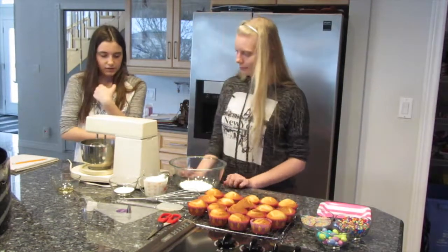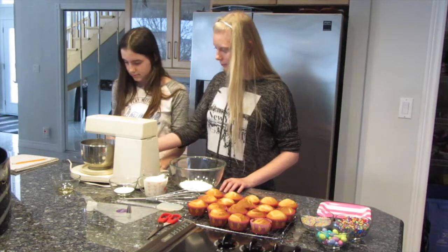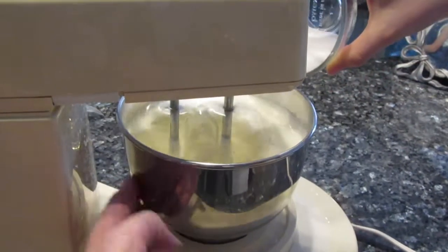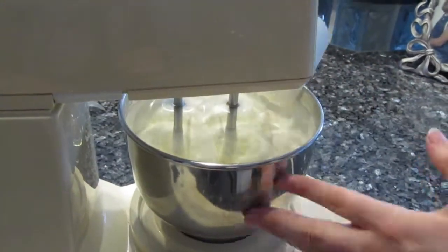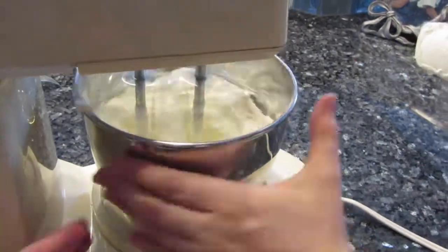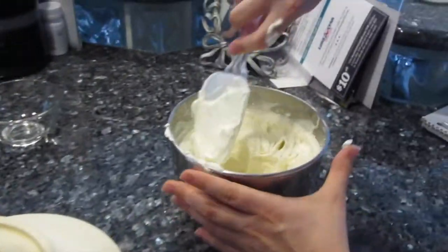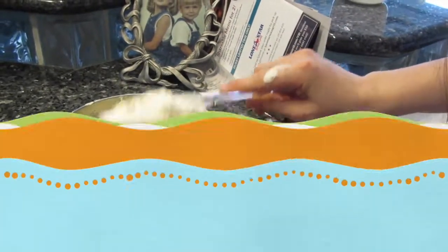We're going to put it on slow speed and increase it. Then we're going to add our sugar once it has started to bubble — add it in slowly. You'll know it's done when it keeps its shape, so it's nice and thick.